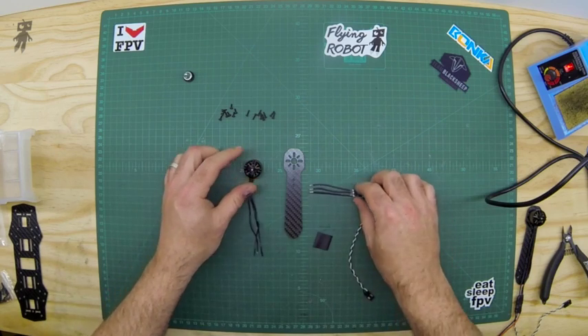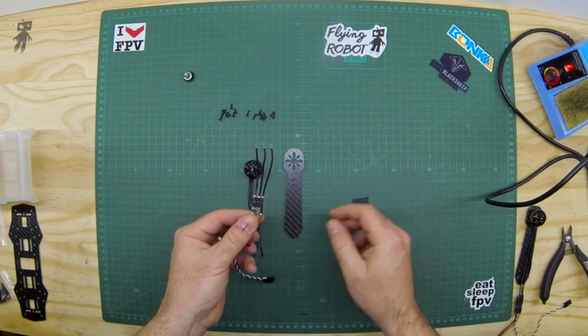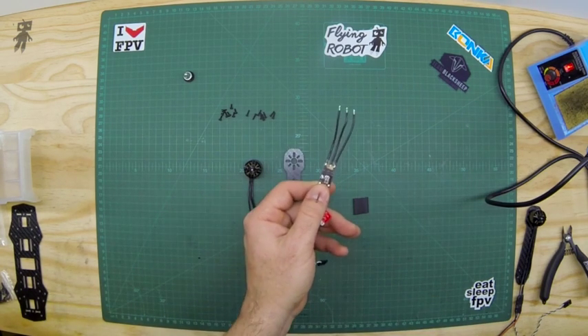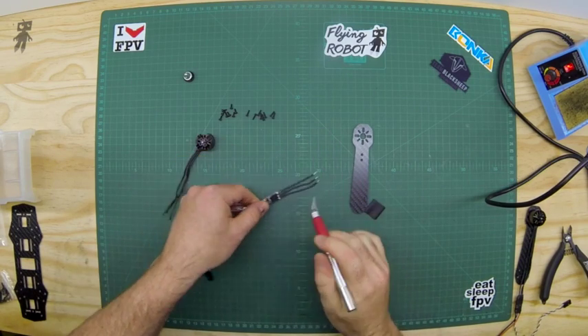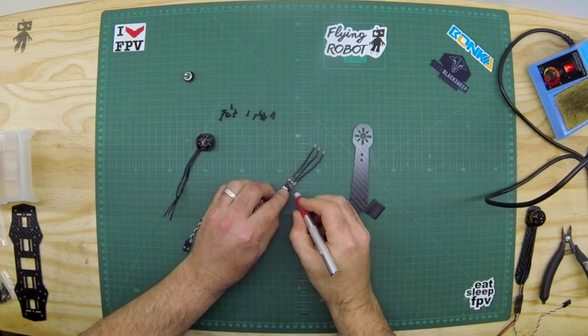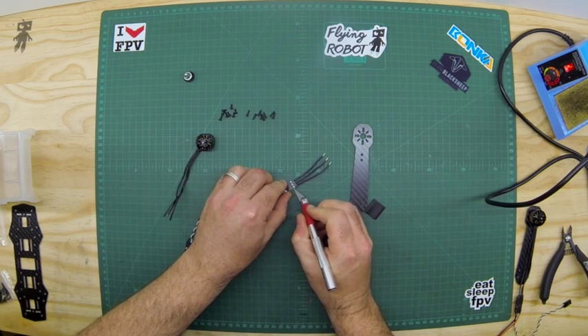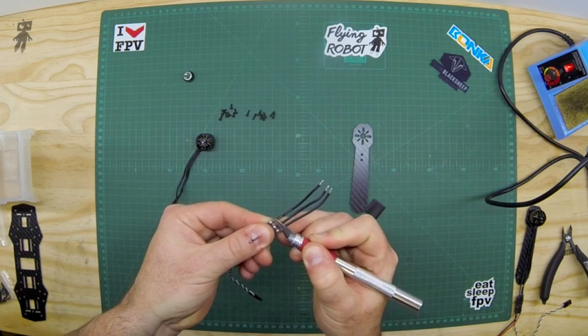Next we've got our speed controller and some heat shrink. I'll show you why we need that. We're going to start by cutting — just spread that out and cut across there. Be careful of those components underneath; we just want to clear off the covering.